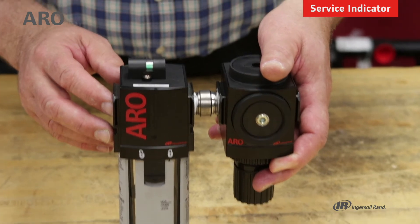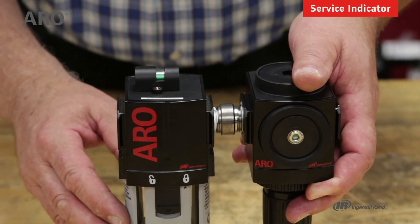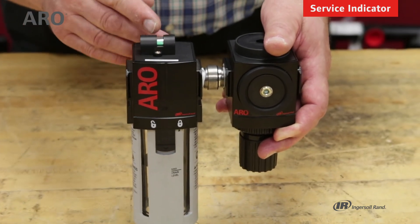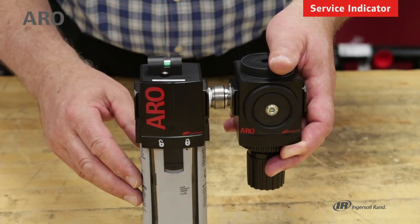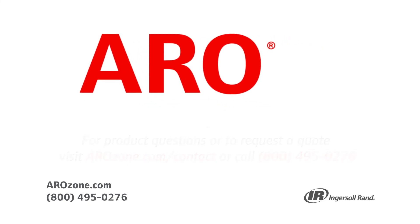This filter has a service indicator on top, which is an option available with the filters. In this case it is green because we have free flow going through the filter. If you start to have back pressure caused by the filter element clogging up, this will go from green to yellow and then to red. It's a means of indicating when you need to either clean out the filter element or simply replace it. If you have any questions, you can call tech support at 800-495-0276. Thanks.